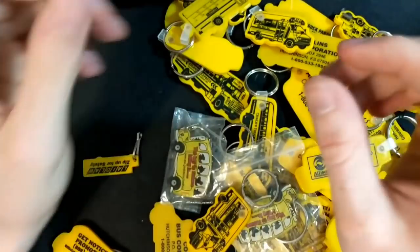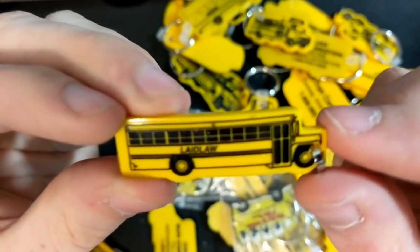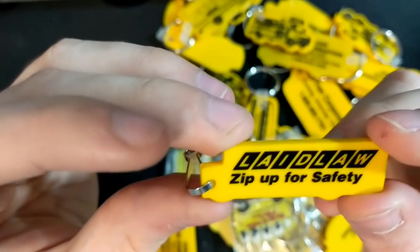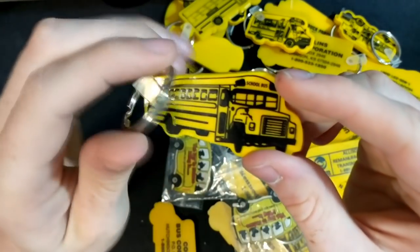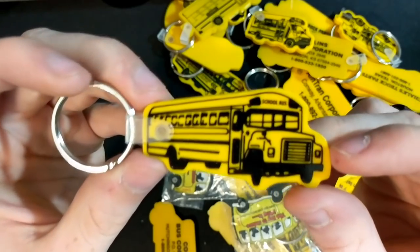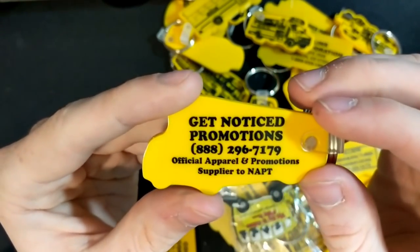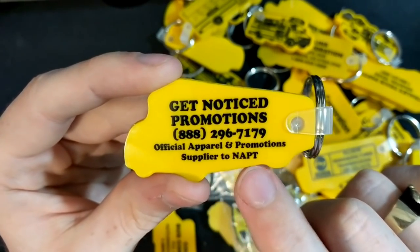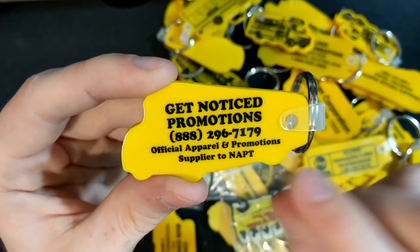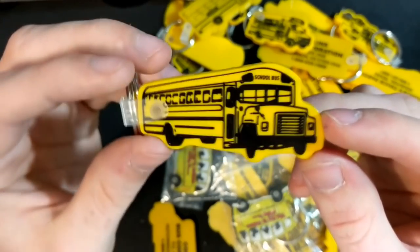We got another mid-bus Chevy and a tiny little Laidlaw one — 'Zip up for safety,' so that's cool. And this is a really neat one: Get Noticed Promotions, supplier to NAPT, which is the National Association for Pupil Transportation. Kind of interesting.